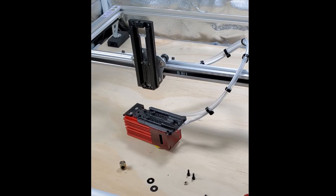Hey everybody, this is Brett from KingGubby. Just wanted to do a quick video here for the Pro Z-Axis adjuster and how to install it.